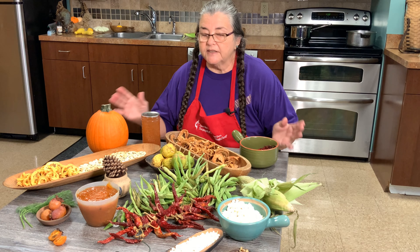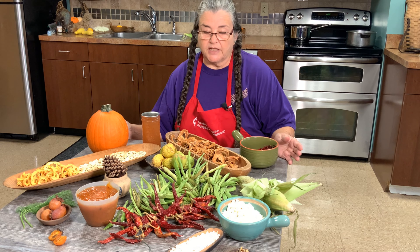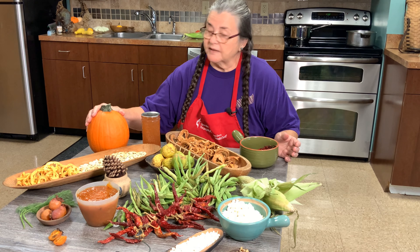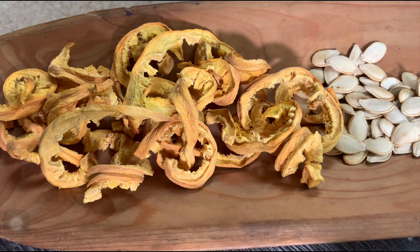On the table, you will see different ways to preserve our foods. If we look at pumpkin, we can cut it in rings and hang it over the fire. And right now, you see what it looks like dehydrated.